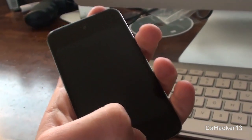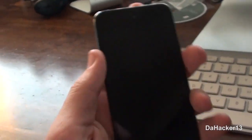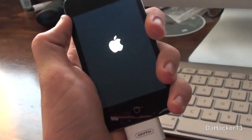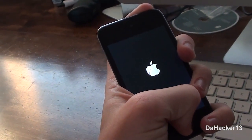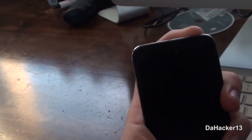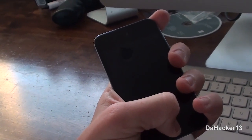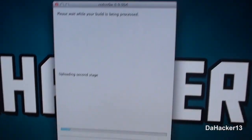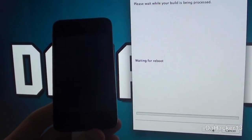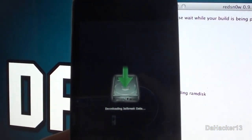Let go of the power button and leave the home button held down until RedSn0w recognizes your device. If you have done this correctly, your device's screen should stay black and RedSn0w will skip the step-by-step process and get straight to the jailbreak.